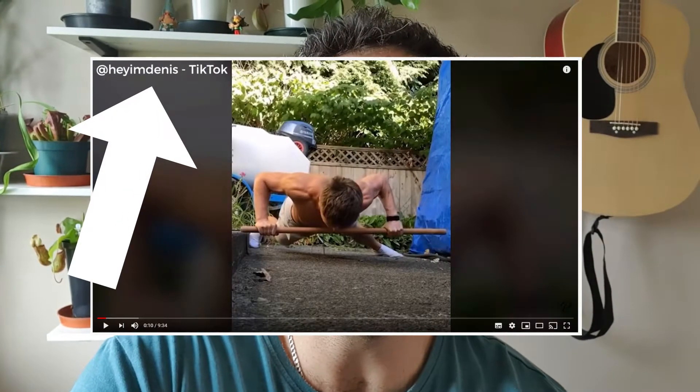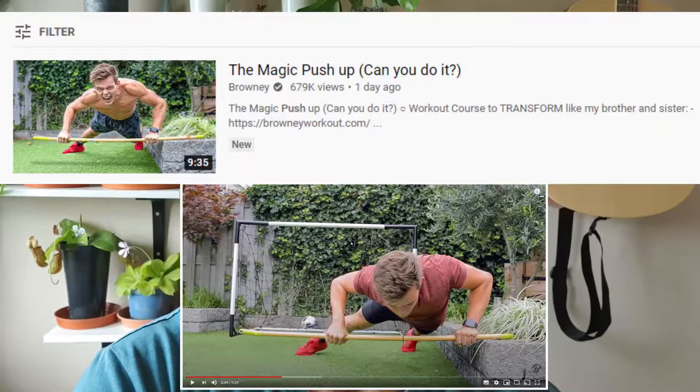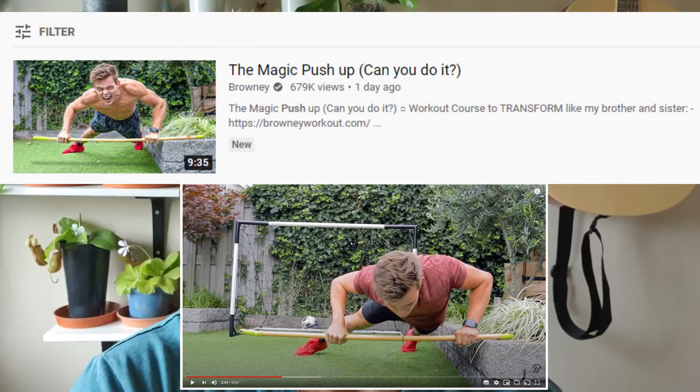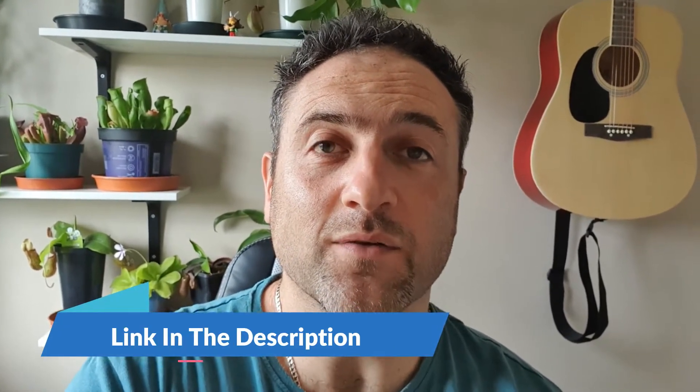It started off by a guy called Hey I'm Dennis, and quite a few people tagged in Brownie, who's pretty famous on YouTube for his fitness workouts and push-ups and all the weird stuff that he does with push-ups. He's pretty fit and you should check out his channel.